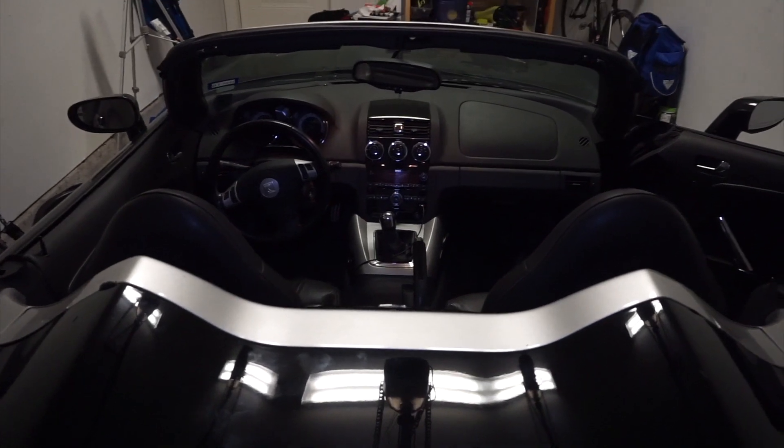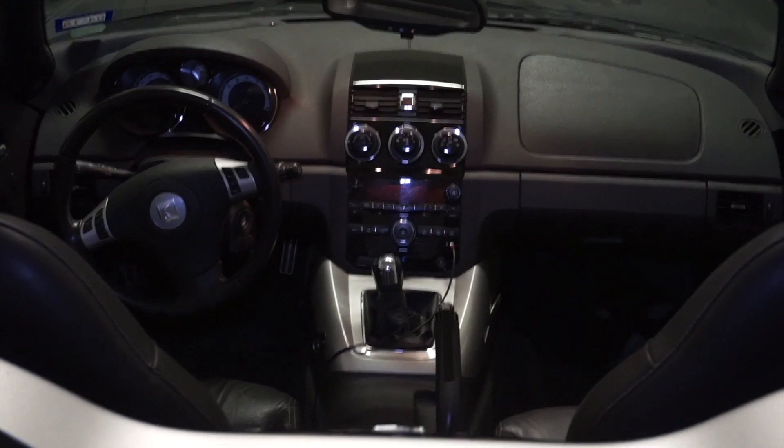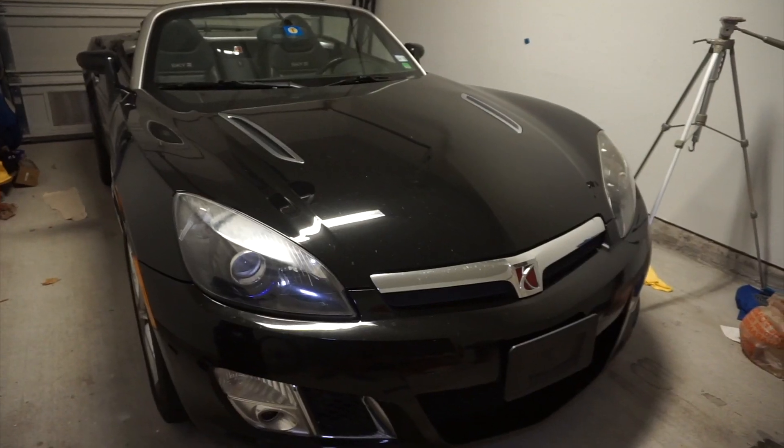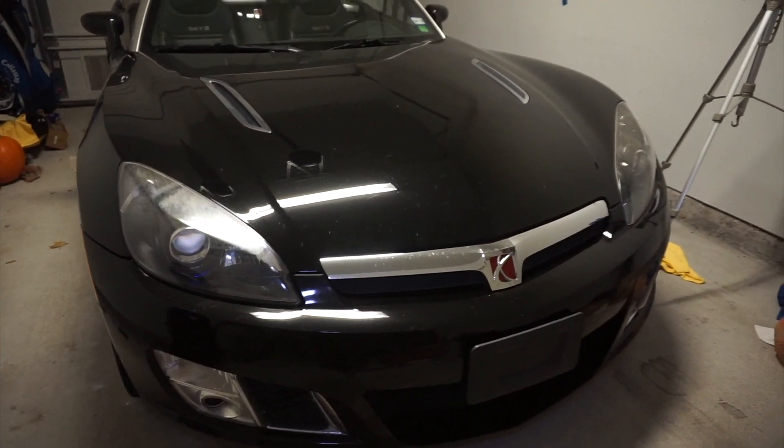Those were just four things I really do not like about my Saturn Sky. Thanks so much for watching, really hope to see you again soon. Like, dislike, comment, subscribe to my channel if you feel so inclined.